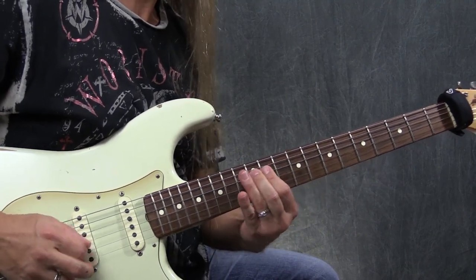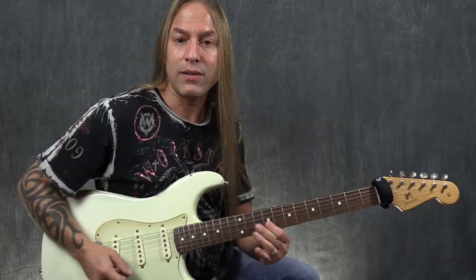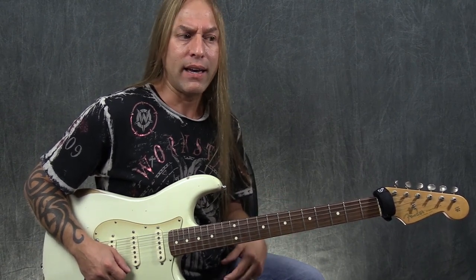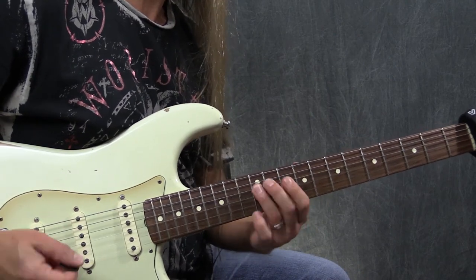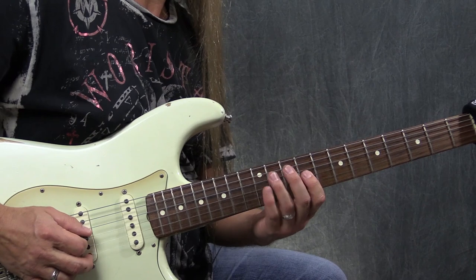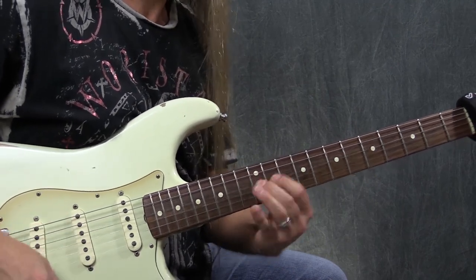Right there we get introduced to a new note — the 9 right here, which is not pentatonic. We often call that a second or a ninth in a bigger diatonic scale. It's a really common note to use when you want your pentatonic to sound a little more colorful. He's doing a pull-off from 10 to 9, then doing 12 back to that same 9. Then doing a slide from 10 to 12 on the fourth string, and then to 12 on the third, and back to 12 on the fourth.